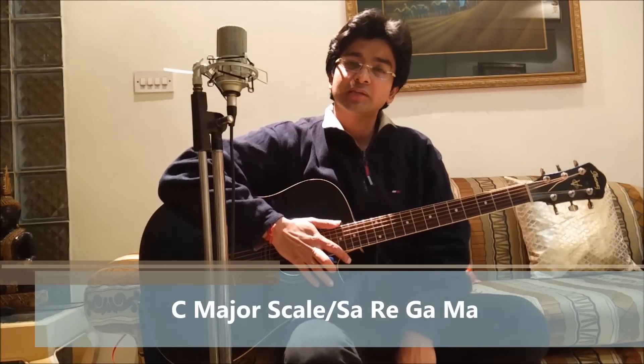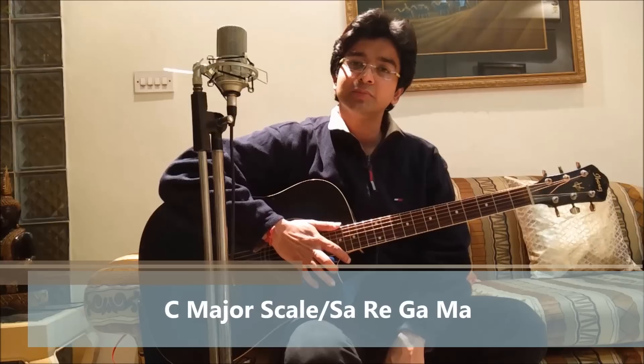Hello everyone, my name is Shantanu Arora and I run a music academy in New Delhi and Gurgaon by the name of Shan's School of Music.